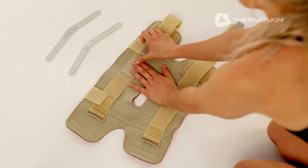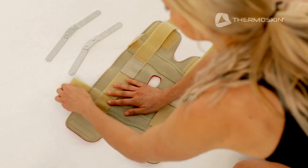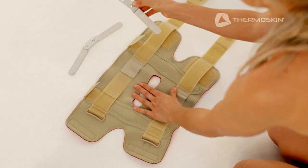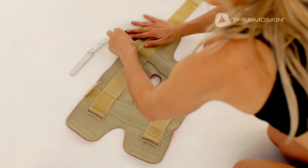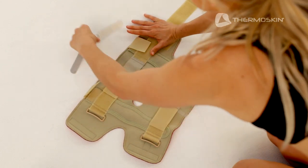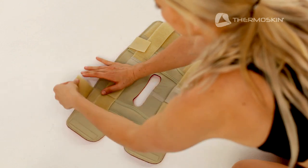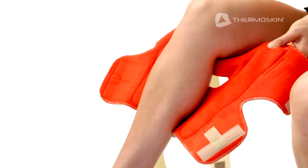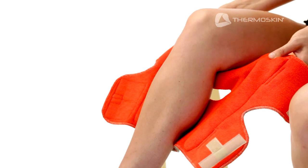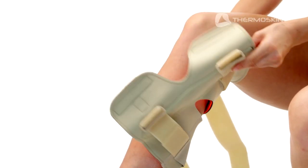To fit the Knee Brace Open Wrap, undo all the fastener straps ready to insert the hinges you have chosen to purchase. For the purpose of this video, we will use the Dual Pivot Hinge. Insert the hinges into the side pockets on the right and left of the brace, securing the short fastener straps at the top to keep them in place. Position the brace with the red inner layer and the patella hole against the back of your leg. Make sure the fastener of the side hinge pockets is on the top.